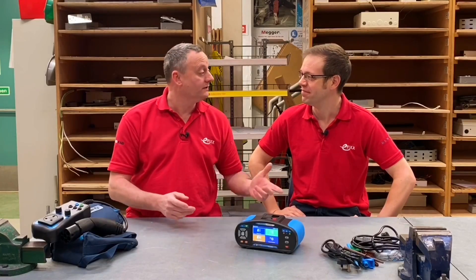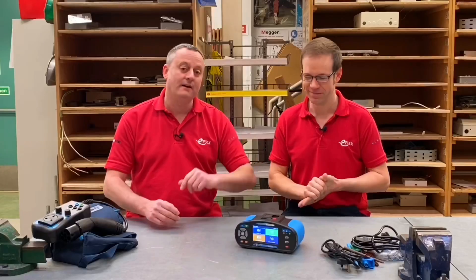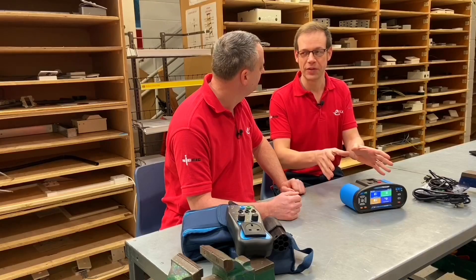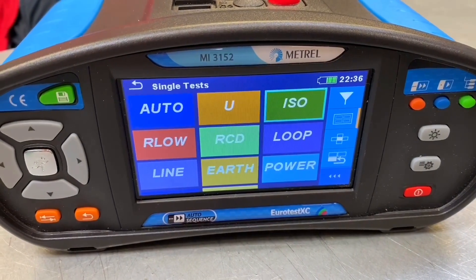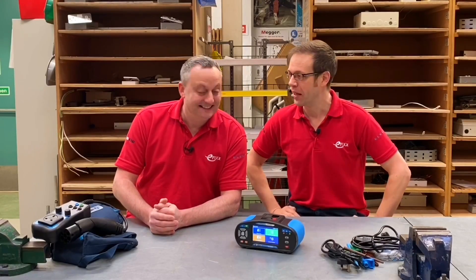In a previous video on the channel we looked at the Matrell MI3152 and did the tests on an EV charging point. We loved the tester, and when we did that testing we barely scratched the surface of the functions and features this MI3152 is capable of. So it's a bit like trying to pick your top 10 favourite songs — we've got our top 10 favourite features of the Matrell tester, so let's have a look at some of those now.